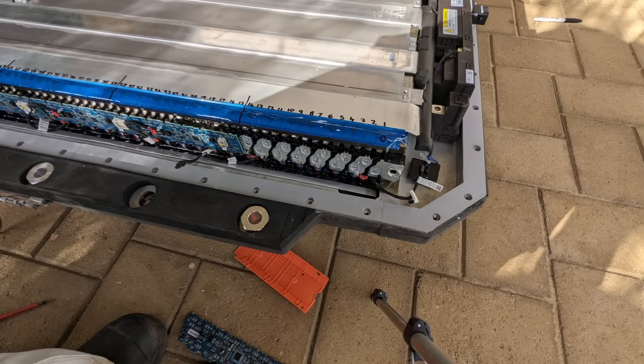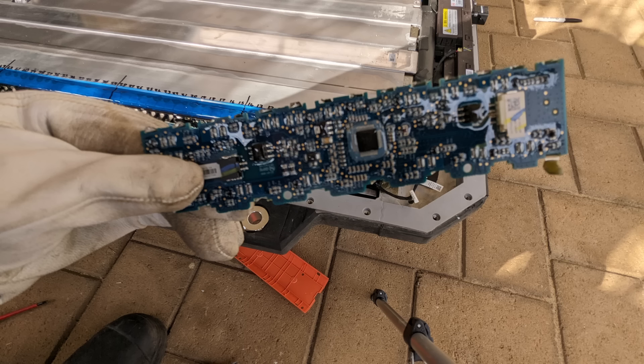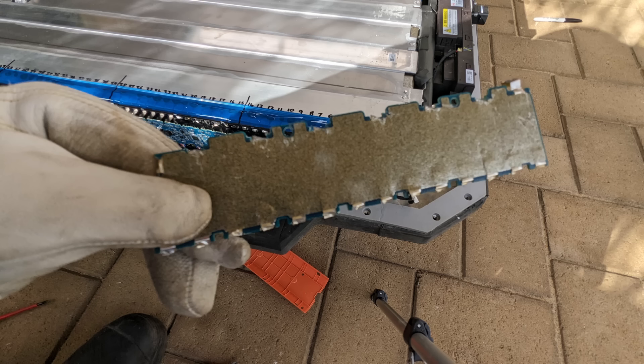Here's a couple close-ups of the BMS after I've removed it, and close-ups of the cells themselves. You can see the top side of the board and then the bottom side which has got a micro sheet ripped over it.